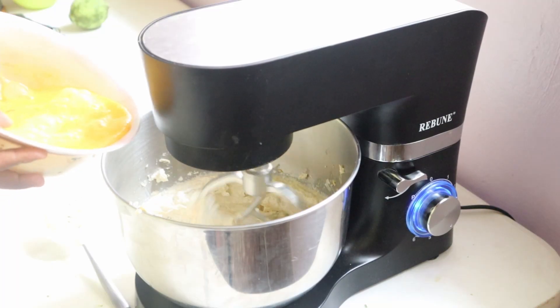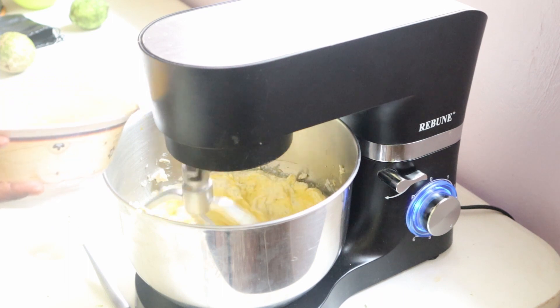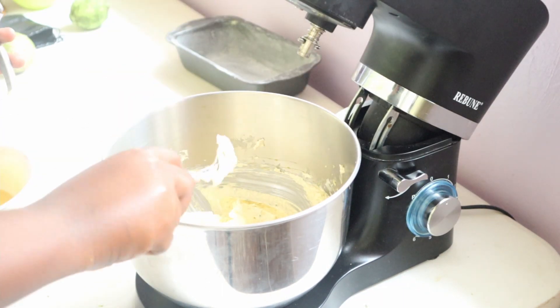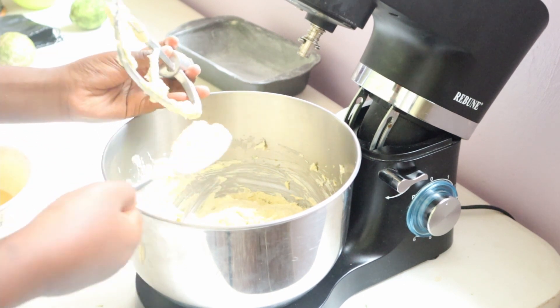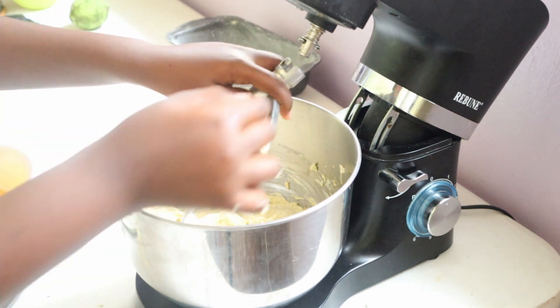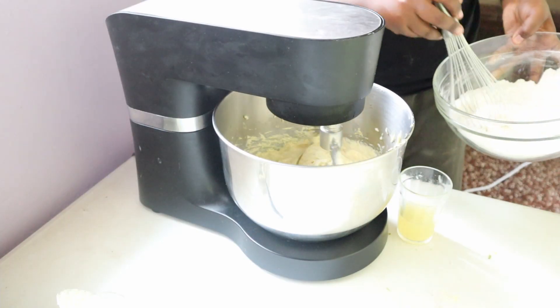Once your mixture is looking really light and fluffy, start streaming in the eggs one at a time until they are all fully incorporated. Halfway through the process, scrape down the bowl and continue adding in your eggs a little bit at a time. It might seem curdled, but don't worry — the batter will turn out just fine.